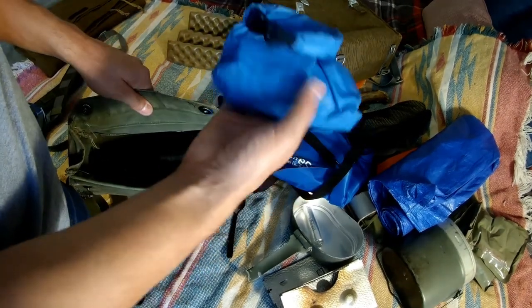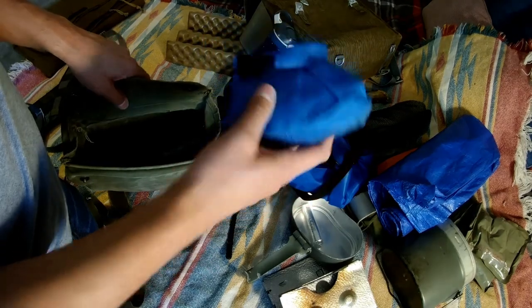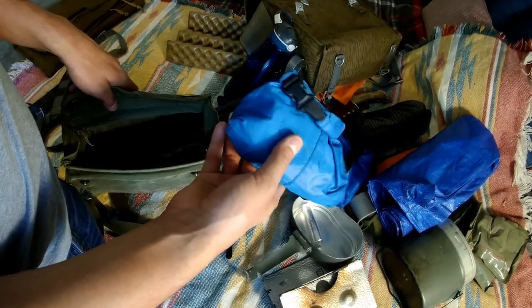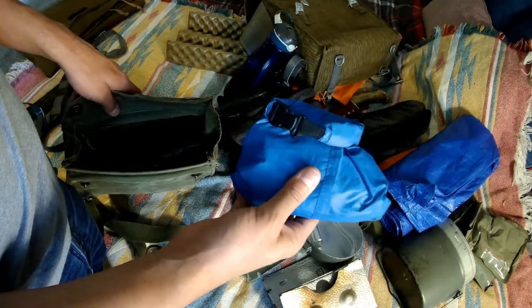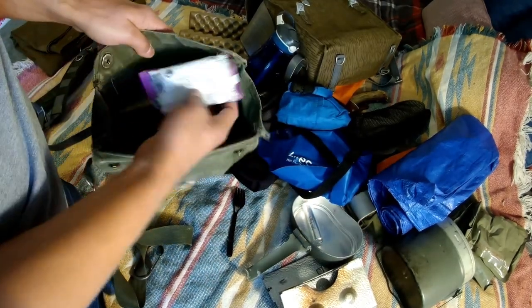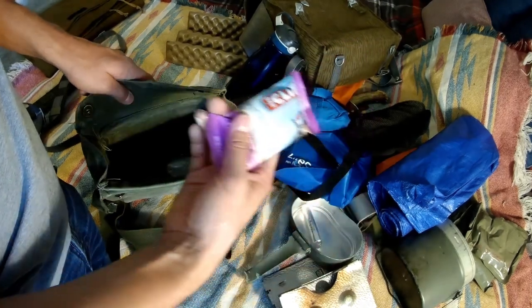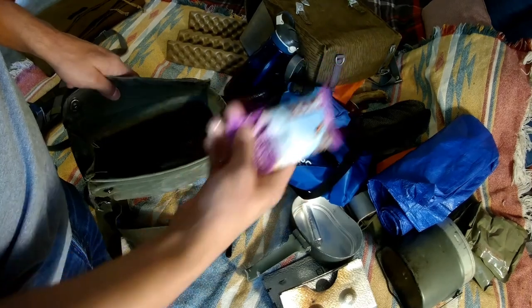I've got my first aid kit in here - bandages, gauze, Tums, anti-diarrheals, painkillers - just a basic first aid kit of my own making. There's also a Cliff bar snack in here, the only real thing I would normally carry outside of my cook kit, just so I could break into it and get something in me quickly.